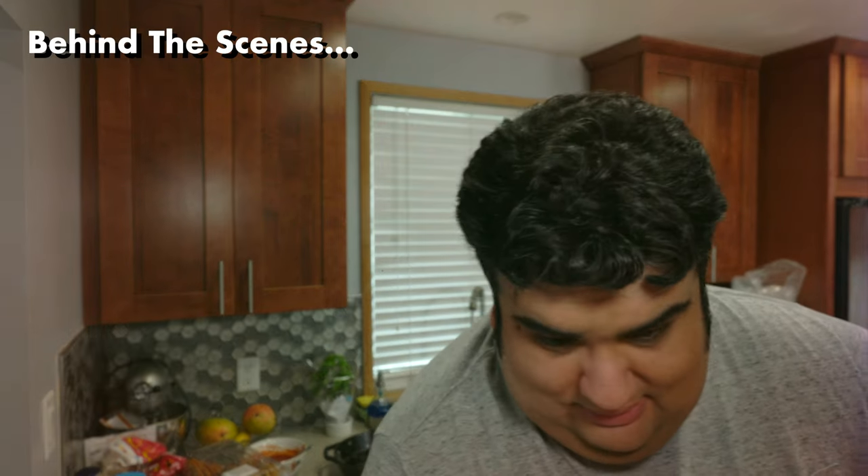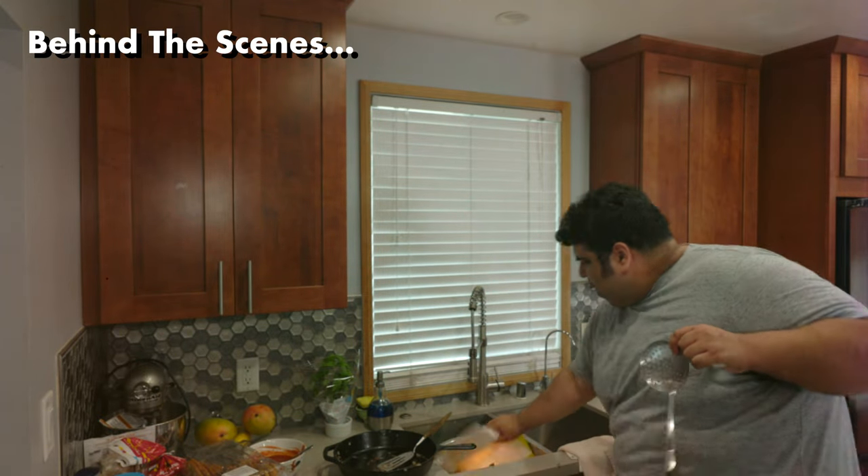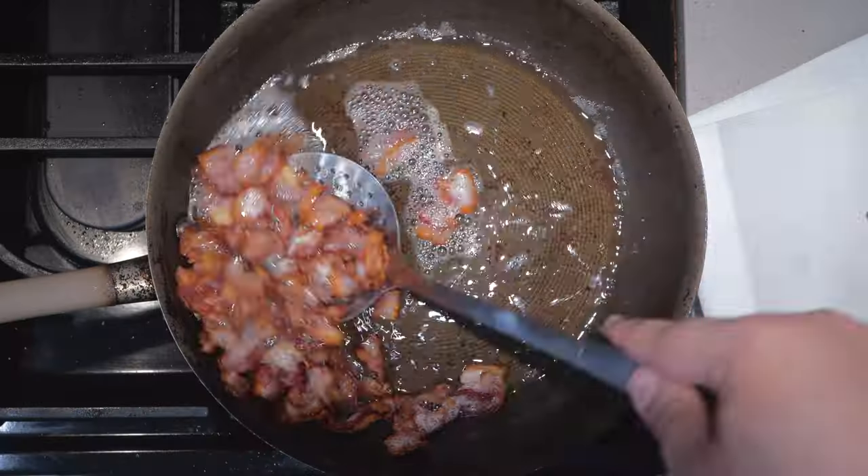Our bacon is looking nice and crispy, so let's kill the heat — because if you don't, this happens. Once the heat's off, grab a paper plate lined with paper towel. I'm gonna save that grease and use it to make refried beans. Trust me, refried beans made with bacon fat — Mexicans are gonna hit themselves in the cabeza for not thinking of that first.